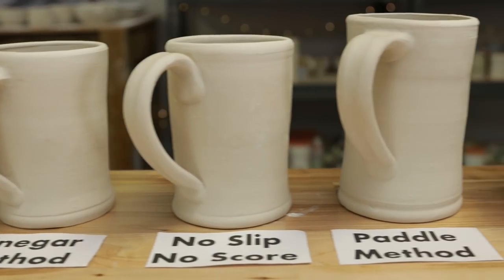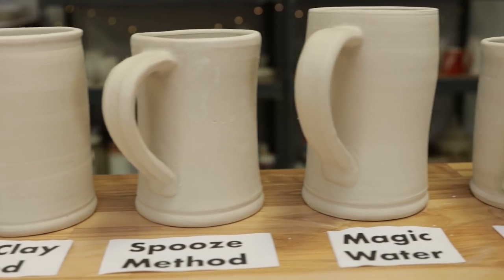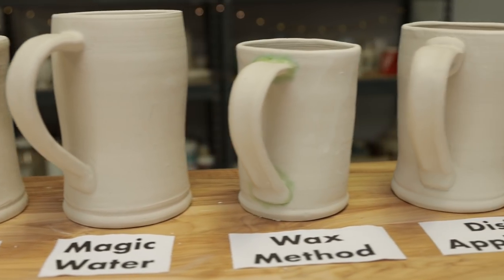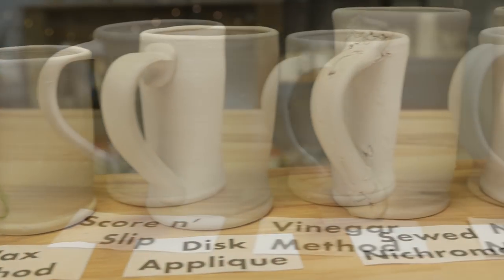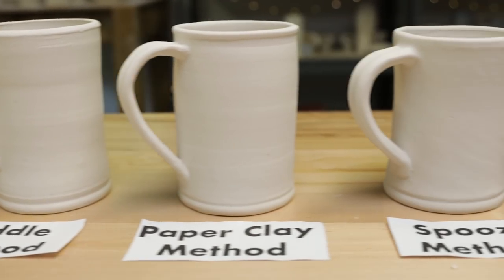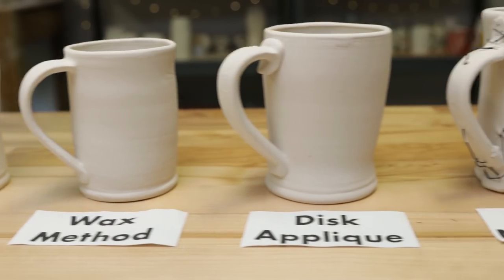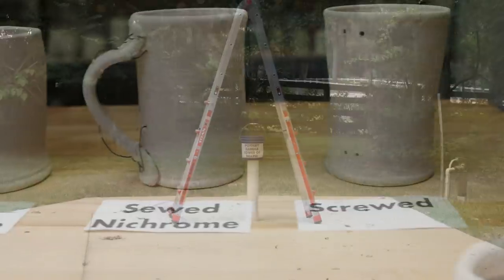For all the handles, I used the same technique of throwing, pulling, drying, and marking, but with different suggestions on how to attach each handle. After I high-fired the mugs, we rated the methods. I'll show you all the scores, including a test for handle tensile strength using the Pottery Handle Tower of Death.